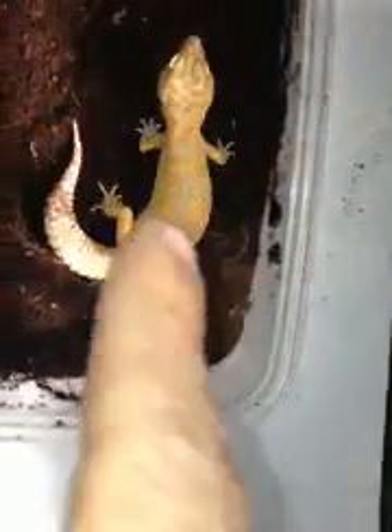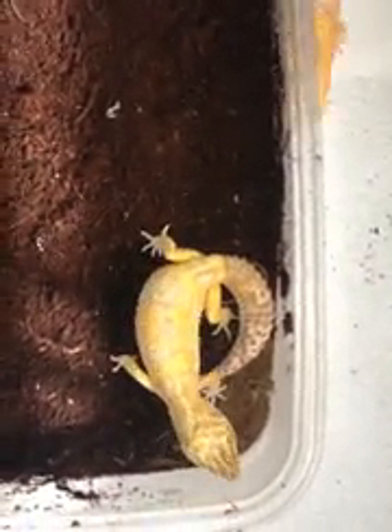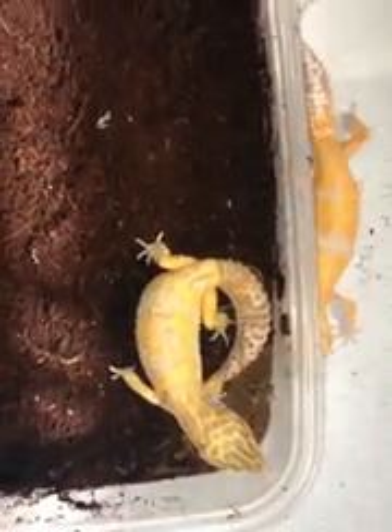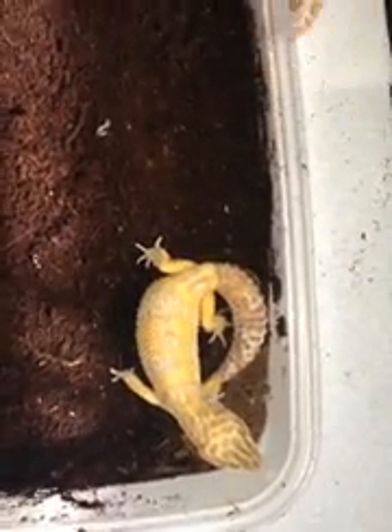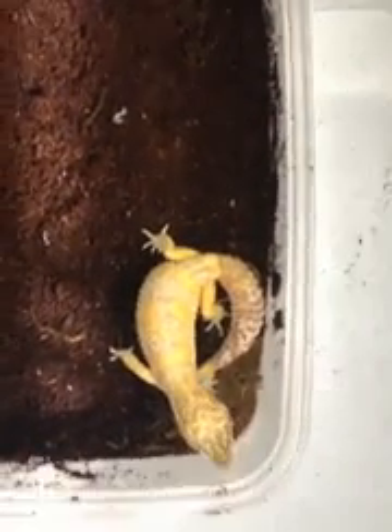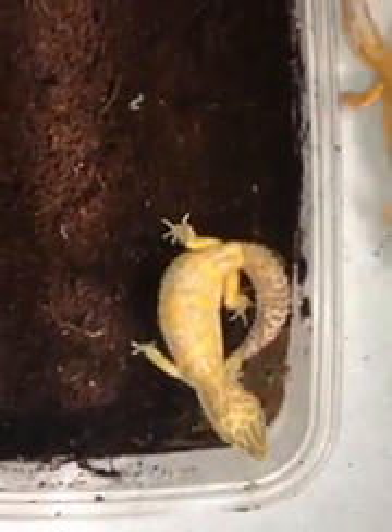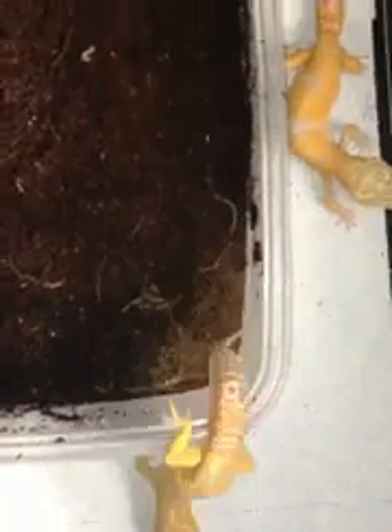She is also from JMG, a Tremper Sunglow, but she has the Jungle pattern — 100% Het for Raptor. She was also bred to my Sunglow Raptor, which is off of a JMG Sunglow Het for Raptor male bred to a Raptor from Ron Tremper. So these animals basically come from JMG lineage and the female Raptor used on the father's side is from Ron Tremper — JMG and Ron Tremper lines.